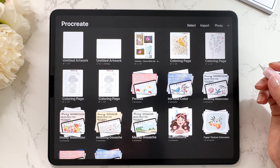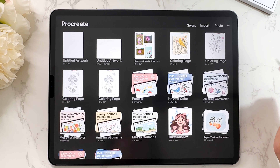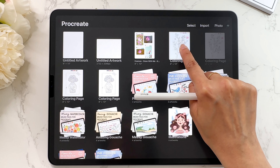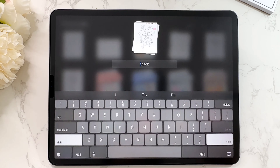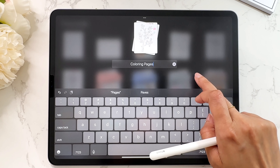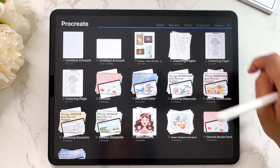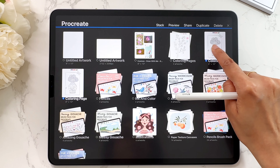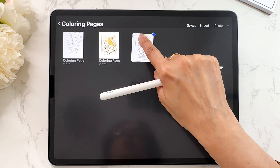Now let's talk about stacks. Let's say you have a bunch of different files and you want to put them all together so they're more organized — you can create a stack. Take one of the files, put your finger on it, and drag it onto another file and you've created a stack. It will say 'stack' and you can rename it. I'm going to call this 'coloring pages'. To add more files, tap on select, select the ones you want, grab them with your finger, get into the stack — make sure the stack opens — and then drop them.